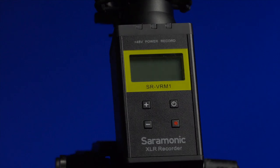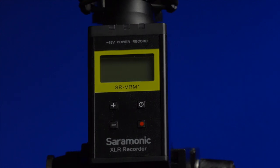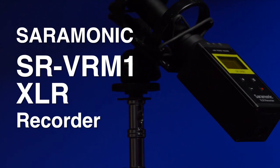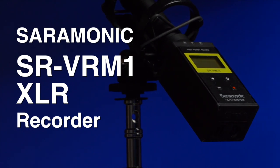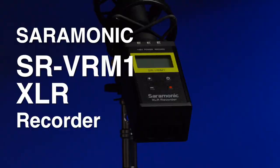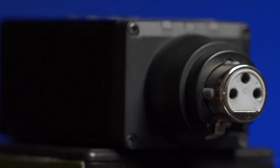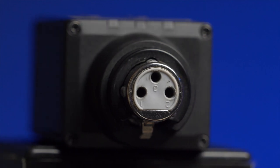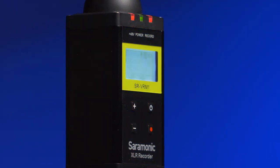Today we look at the Saramonic SR VR M1 XLR audio recorder. I really like this little recorder as it has all the right stuff. It is affordable, small so I can carry it in my gadget bag, has long battery life which makes it very reliable, and it's easy to use. It is very well made out of metal with a large clear display.